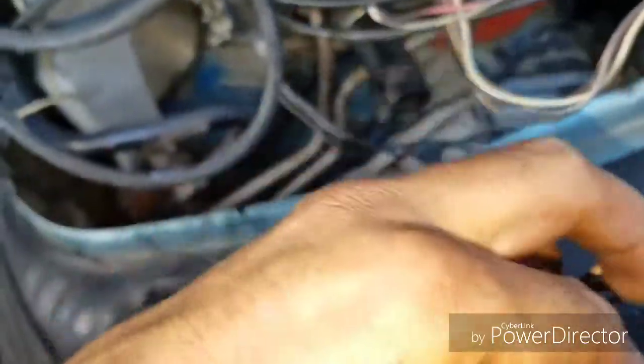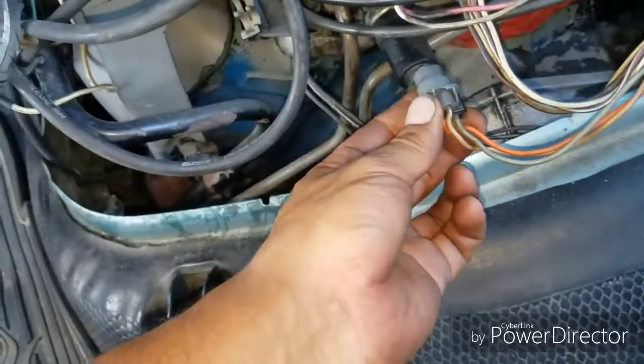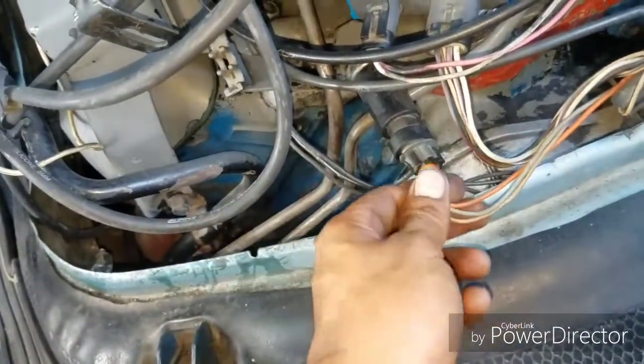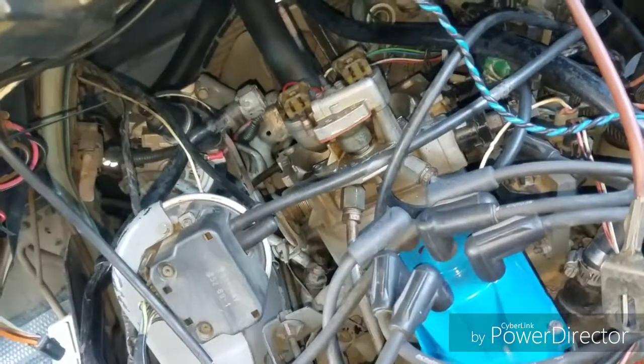The pigtail itself is missing its clip and the wires are a little twisted. What I found out is that if this sensor is not giving a proper connection, that will also cause the injectors not to open.